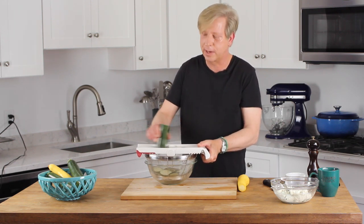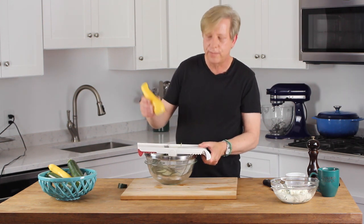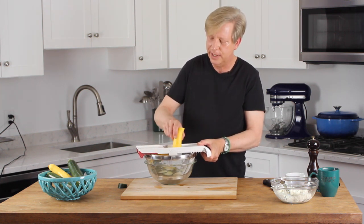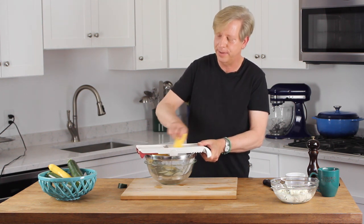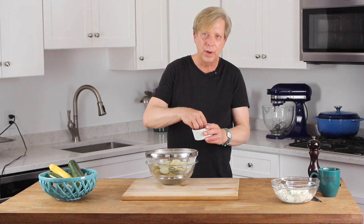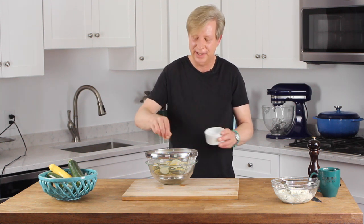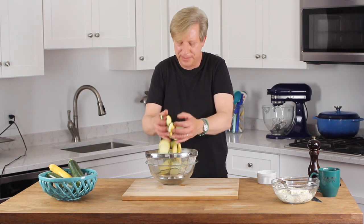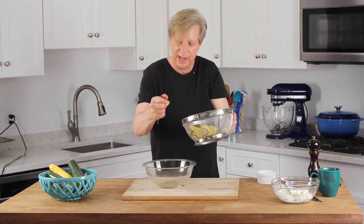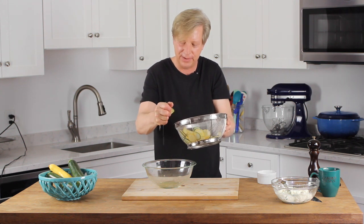Cut off the ends and use a knife or a mandolin to slice the squash into about eighth-inch thick slices — the job goes by very quickly if you're using a mandolin. Do the same for the yellow squash. I'm cutting the squash over a colander set over a bowl, and I'll show you why in just a moment. Yellow and green squash have a ton of liquid in them, so add about two teaspoons of salt, give the squash a toss, and let it drain for about 15 minutes. The salt will draw out the water. It's only been about five minutes, but look at all the water that's already coming out — this is good.